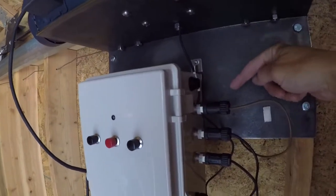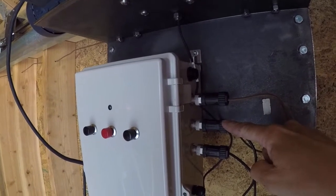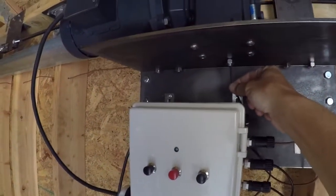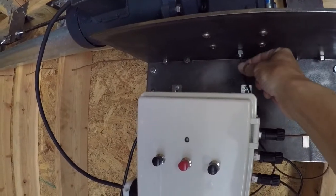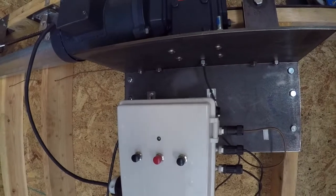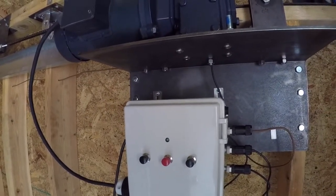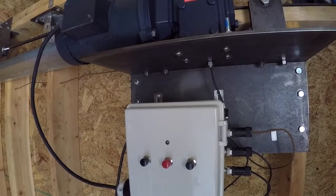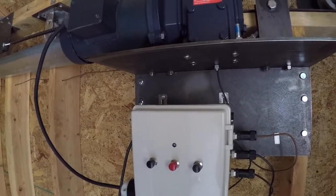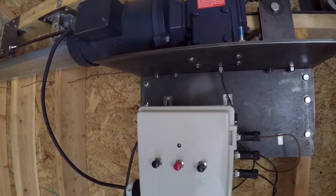Over here, this is the close limit switch, open limit switch, and then encoder. You can see the encoder feeding up right above the box. This reads ticks on the motor and allows us to do soft start and soft stop. So as the roof gets close to either fully open or fully closed, it will slow down so that we have a nice slow close or open on the roof.